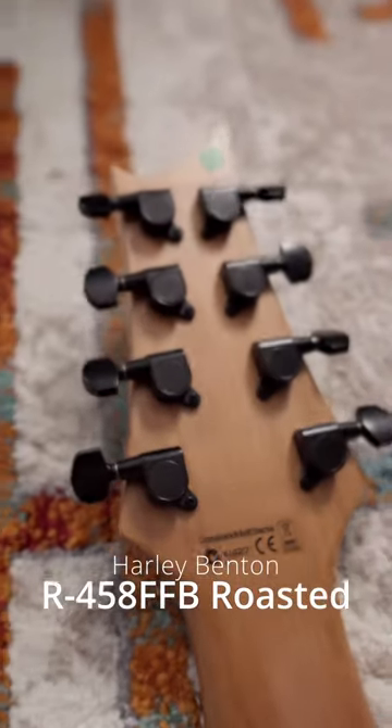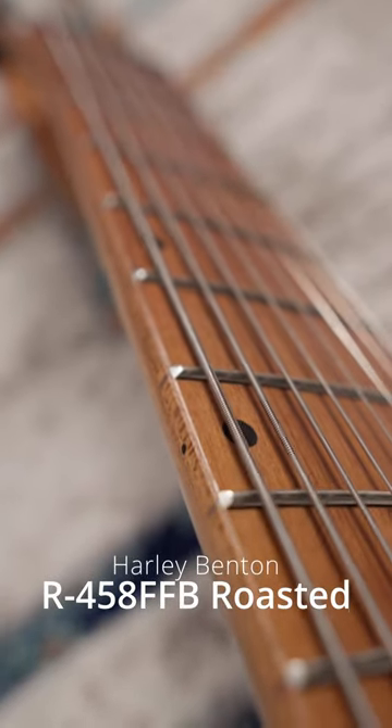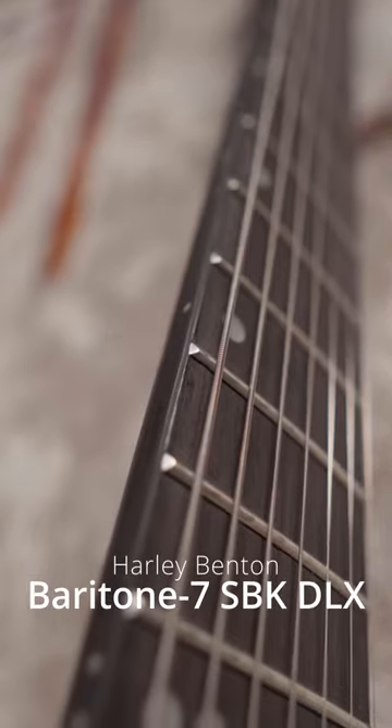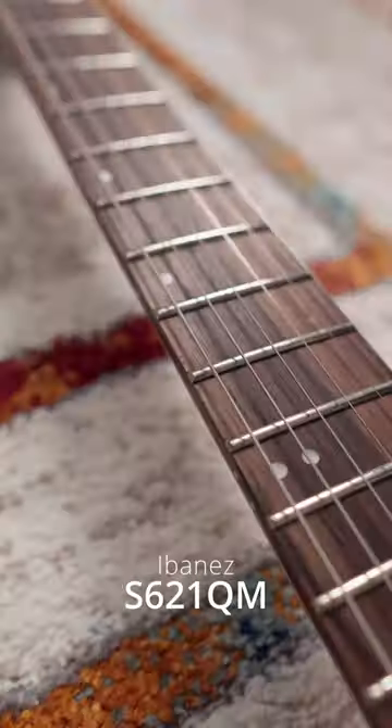Forget the price for a second — this is kind of just a great guitar. The fretboard edges even have these little bevels that make it super comfortable. It might seem like the Fusion T has the same thing, but it's much less pronounced. The fret ends on all of them are passable.